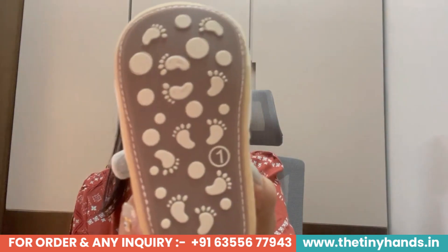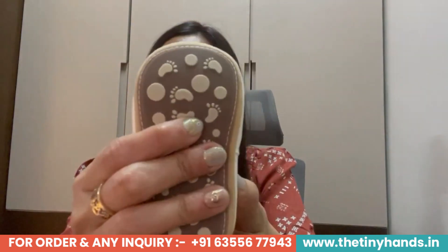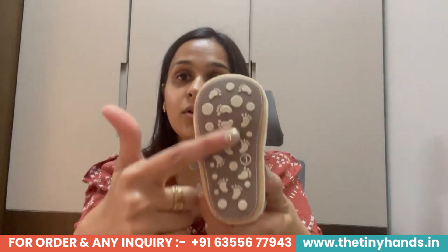This gray color looks really good and will go easily with any casual collection. Now I want to talk about its base or sole. If you see the sole close-up, it has dots. The sole technology is anti-skid technology — I have talked about it in the previous video, but I want to repeat it. Anti-skid technology is the one that protects the child's feet and gives a good grip on the base. This shoe will also give you the same grip.